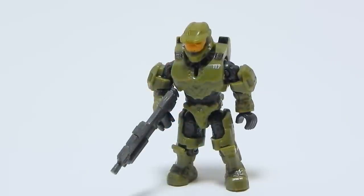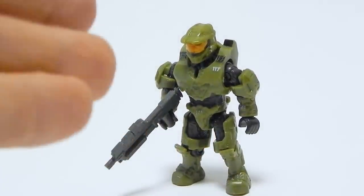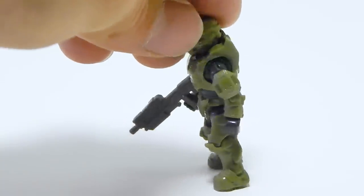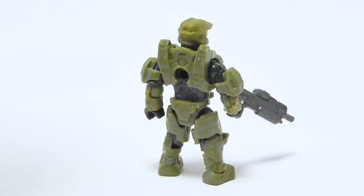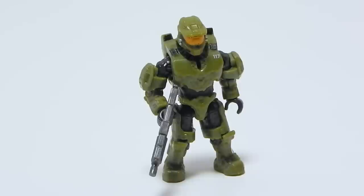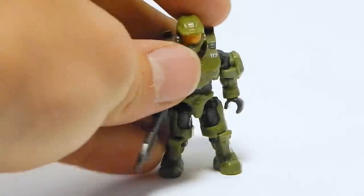Next up we have the Master Chief himself, and he is looking really nice in this new armor. Most of the pieces are existing molds, but this combination is just so good — it looks really clean, really crisp. It looks amazing; this color is very good. In the original pictures that Mega showed off, he was kind of a real light green, but they've darkened it here and I really appreciate that.